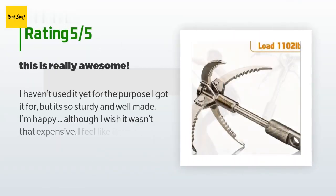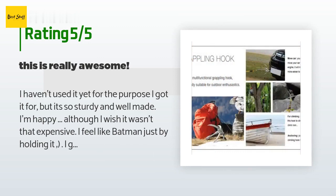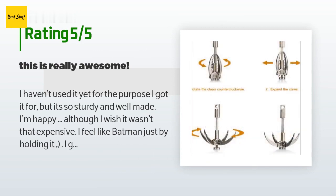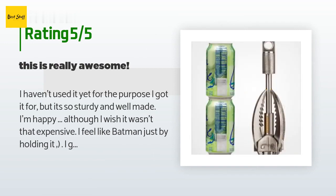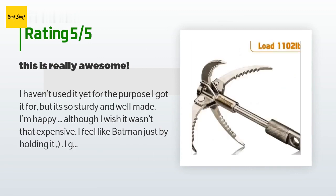There are 187 reviews which average a rating of 4.6 stars for this product. A customer said: I haven't used it yet for the purpose I got it for, but it's so sturdy and well made I'm happy, although I wish it wasn't that expensive. I feel like Batman just by holding it. I guess not many people really need this, but I don't regret the purchase — it's awesome. By the way, it's heavy and like the size of two soda cans stacked.